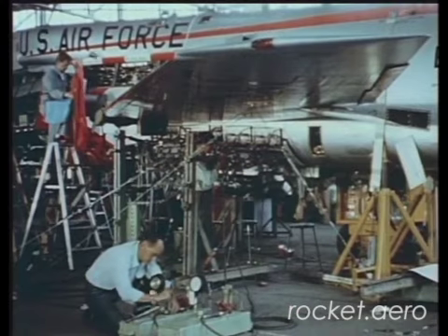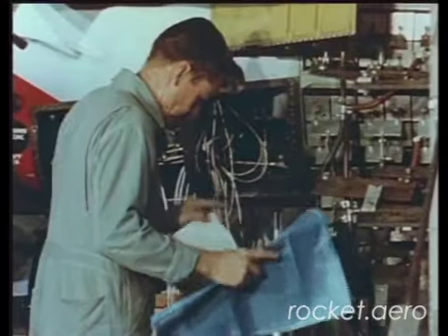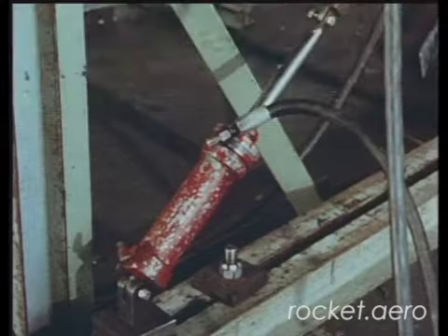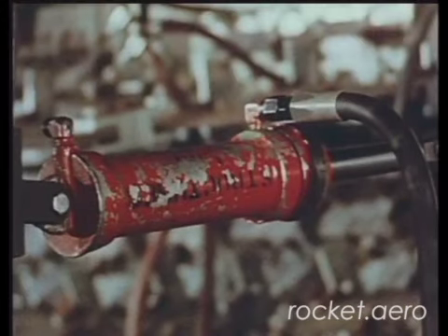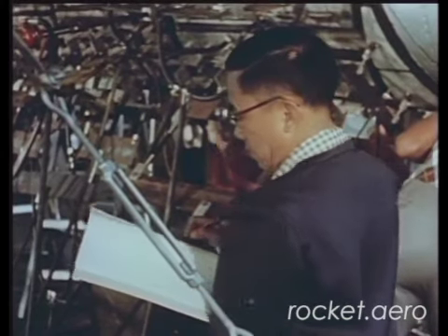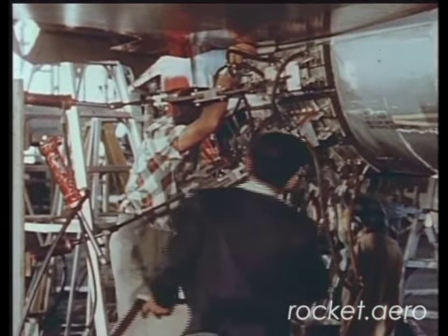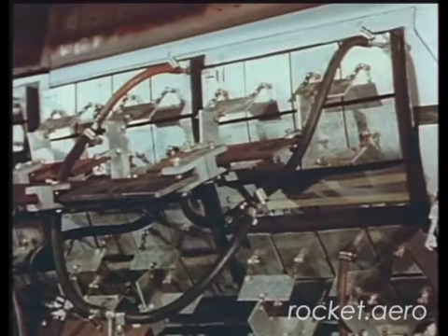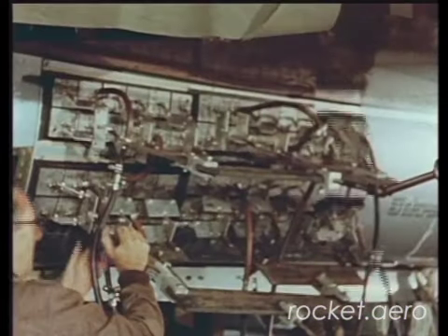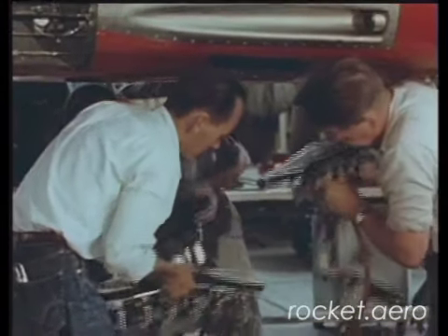Proof loading followed right on the heels of landing gear tests. The stress group reset the hydraulic units and prepared to load the landing gear doors. Air loads during flight are trying to pop the doors open. Hydraulic forces simulate flight loads and prove the ability of the doors to resist the forces of flight. An unusual vacuum-cup type pad was used for these tests — instead of gluing the pad to the skin, when vacuum is released they are stripped off simply and easily, leaving the skin undamaged.